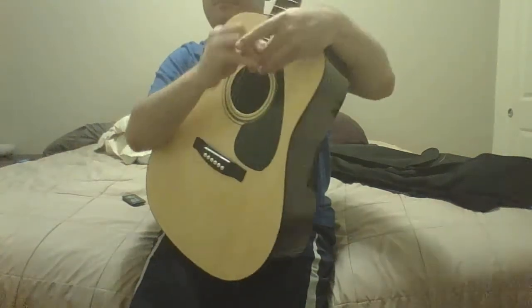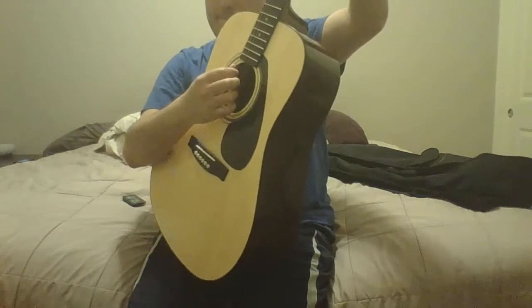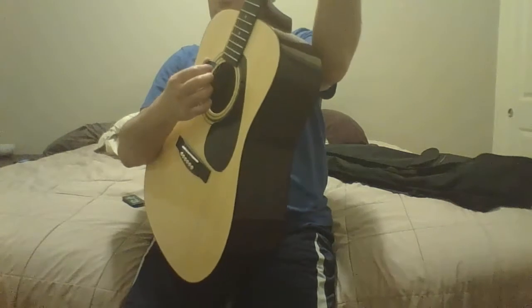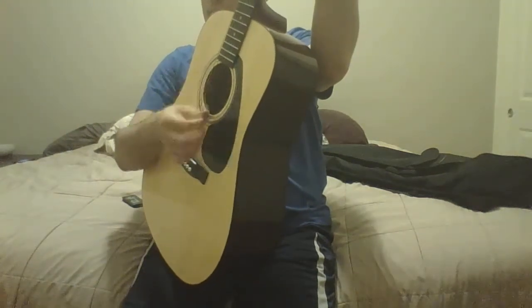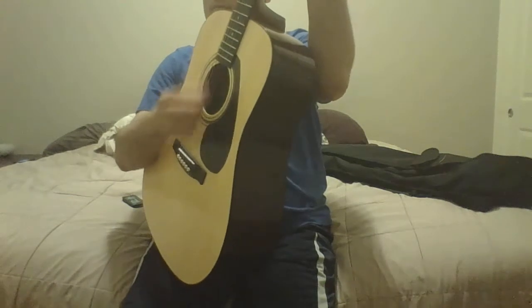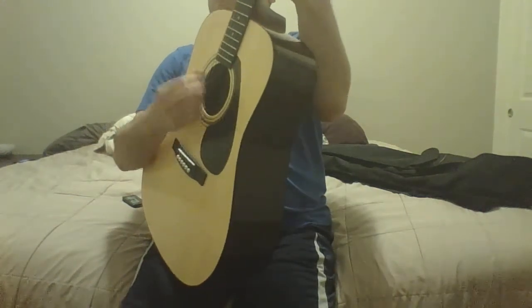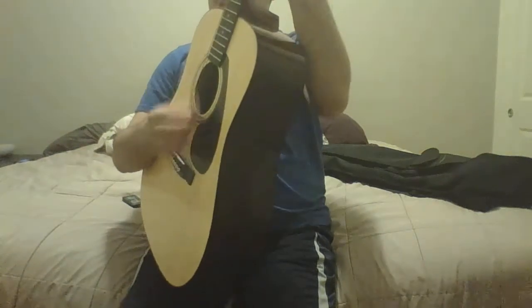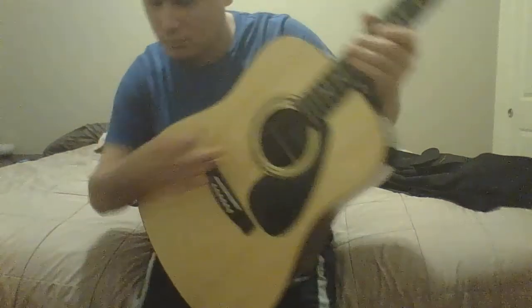But I'm going to play some more and then give you guys a rating. Here we go. Really nice guitar.